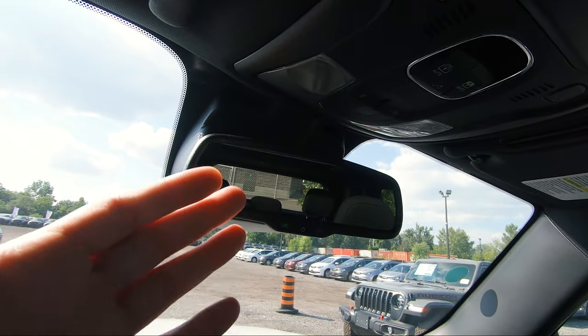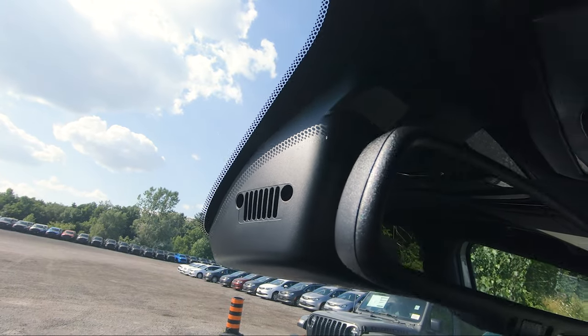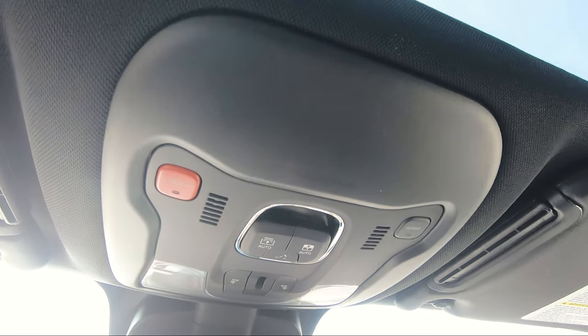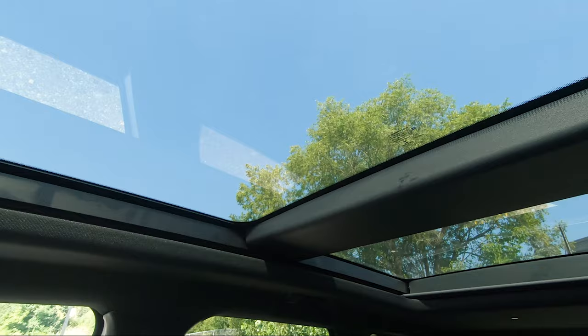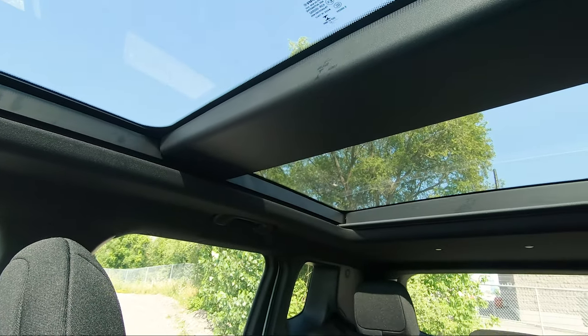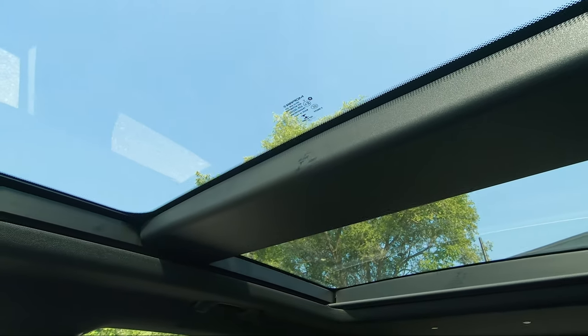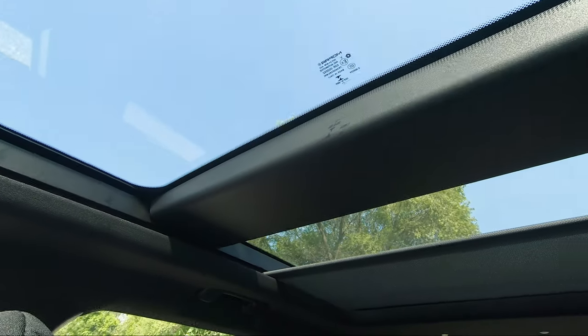Above that you've got your rearview mirror, which is dimmable by pressing a button, and there's another Jeep grille Easter egg hidden right there — really cool. Up above are your SOS and assist buttons, interior lighting, and your sunroof and sunshade controls. Check out this panoramic sunroof — it goes from the very front all the way to the back, so rear passengers enjoy it fully too. It's massive. If you press the shade button it comes all the way through; you can still kind of see through it, but that's the unique feature.